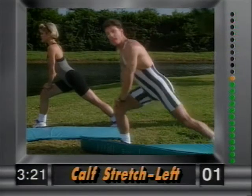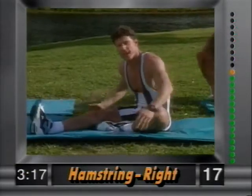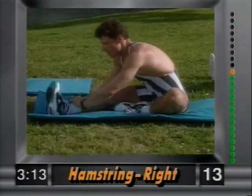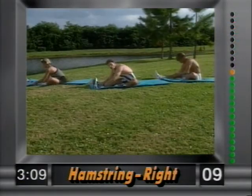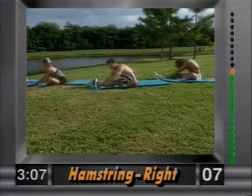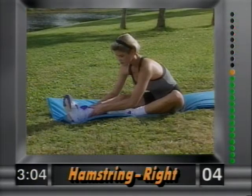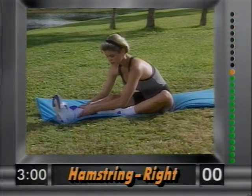Release. Now have a seat. Right leg out, left leg tucked in — we're stretching the hamstring. Grab the ankle and slowly pull yourself in; you'll feel this behind the leg. Hold that stretch. No bouncing — nice static stretching, much more effective. Hold it and breathe; don't forget to breathe.